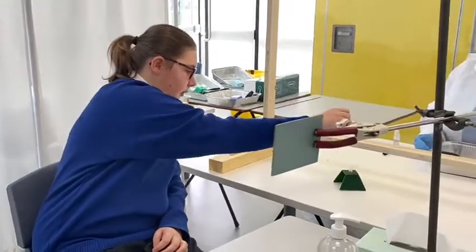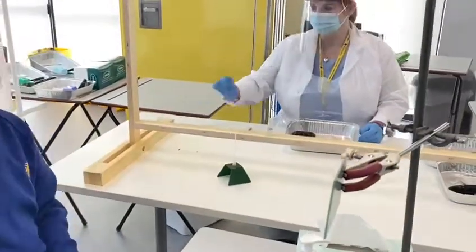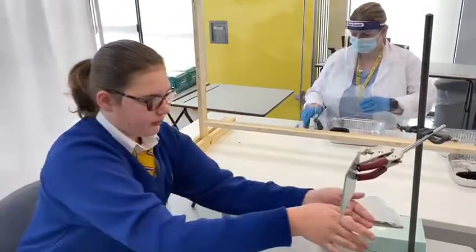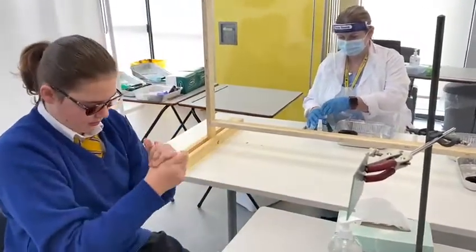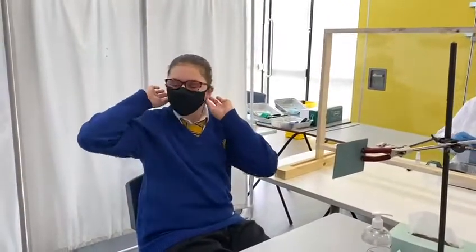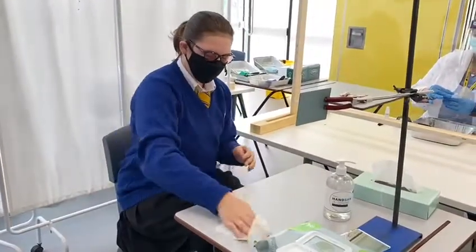And then place it swab side down into the test tube and hand the test tube to the side for Miss. Thank you. That's your test over — if you'd like to sanitise your hands again and replace your mask. And you can just help yourself to a wipe if you could just wipe the station down on the top of the bottle.